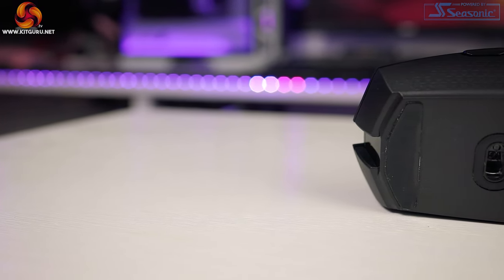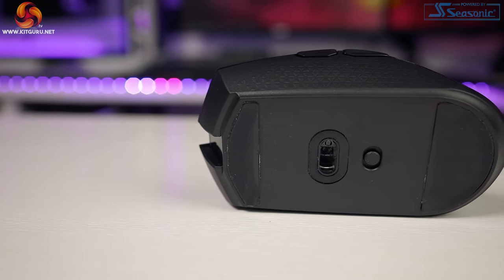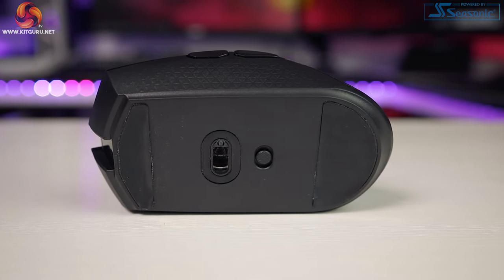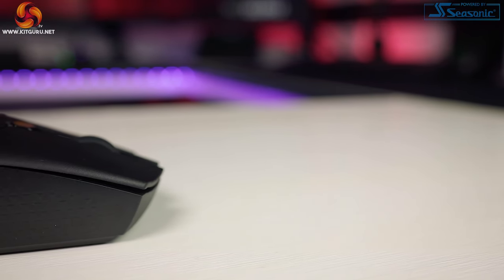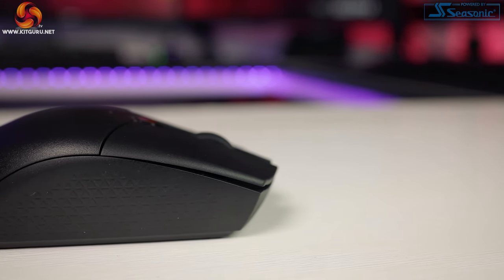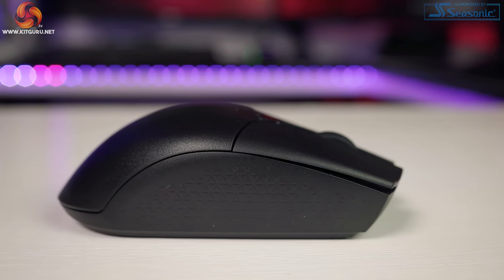Slipstream wireless is the mode you want for gaming, for best performance. If you're not gaming or doing light work, you'll want to switch to Bluetooth 4.2 — great for mundane tasks like browsing and working, and it'll increase battery life. However, it's not for hardcore gaming, as the latency goes from sub-1 millisecond to 7.5 milliseconds or more, and the polling rate drops down too.